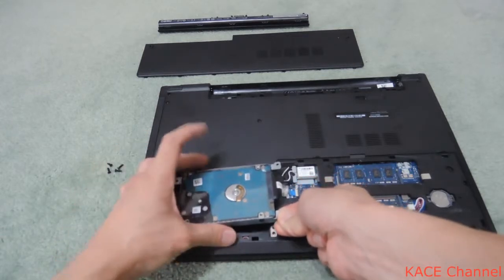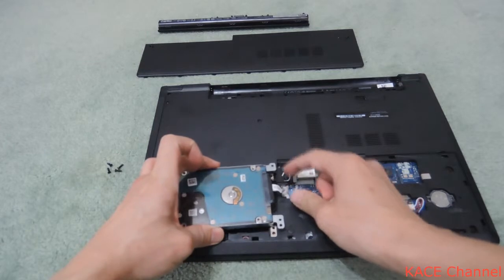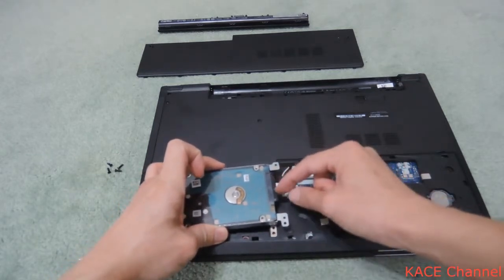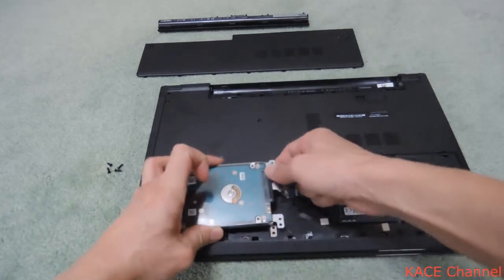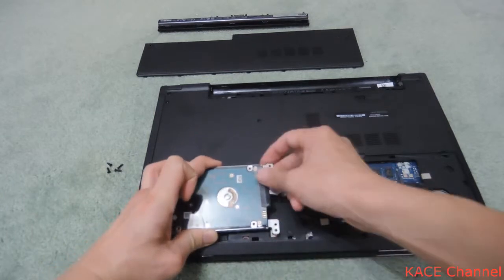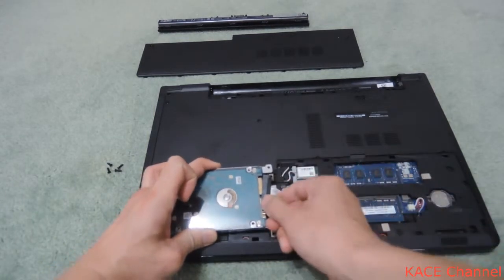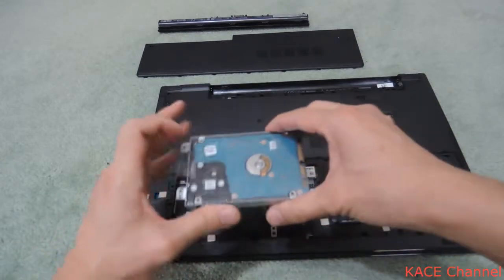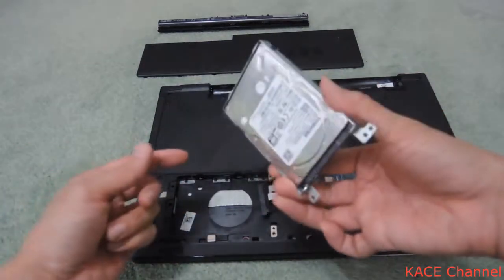As you can see, the hard drive is connected through this black cable. You need to pull it up and take this plastic connector off. Okay, so the hard drive is now detached from the laptop.